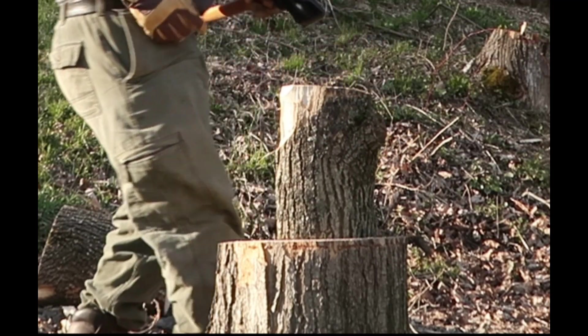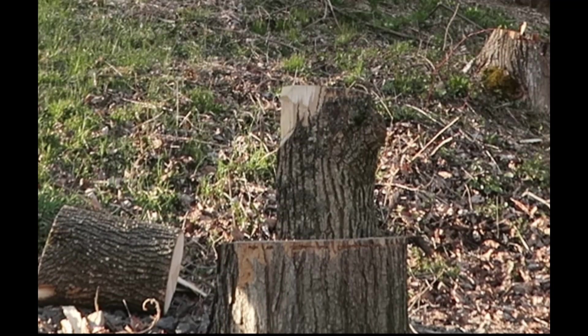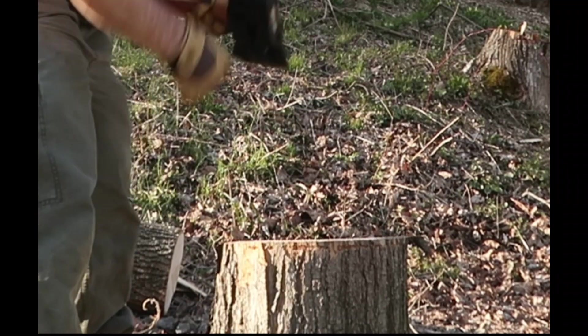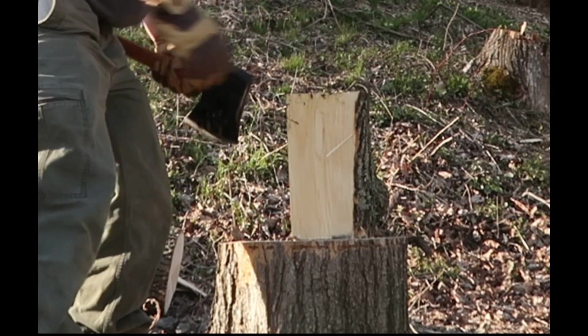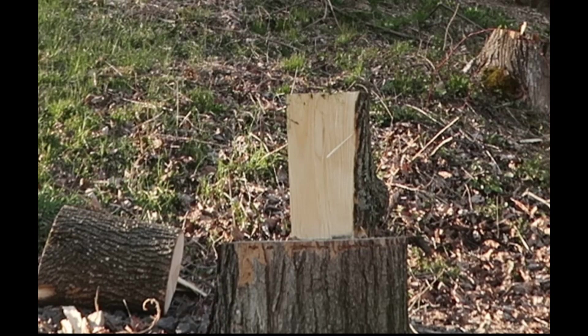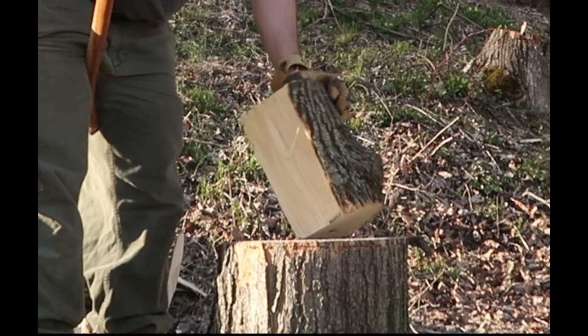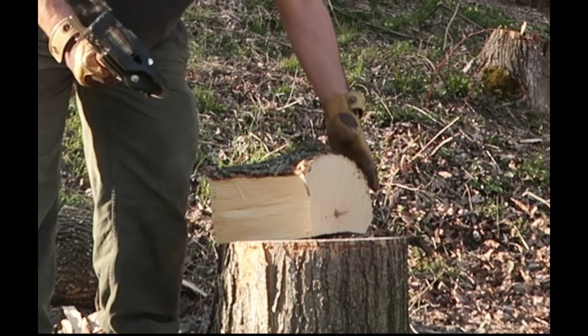There's a knot up there — try to avoid the knot, and try to avoid getting the handle too close. See, that knot is what kept it from splitting.